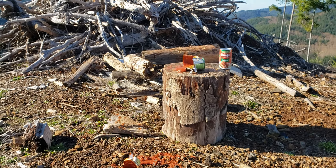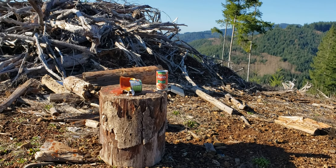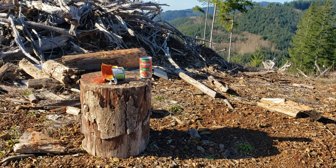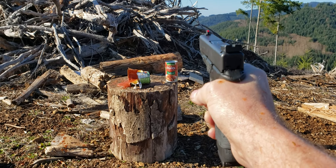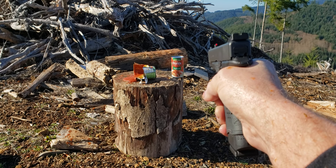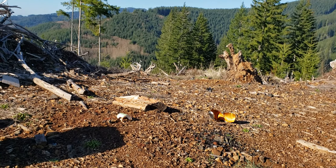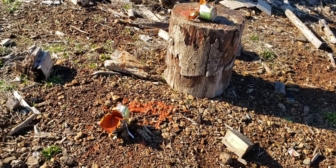Oh man, I got a little rained on there. Now let's try the Defender — the Lehigh bullet. This thing's gonna really get it good. Holy crap! Yeah, that Defender — whoo — velocity! There's some velocity there.